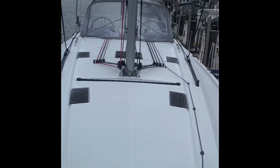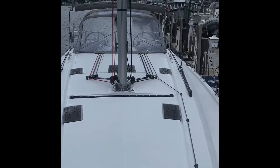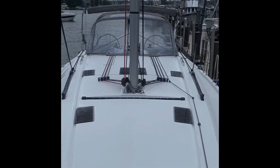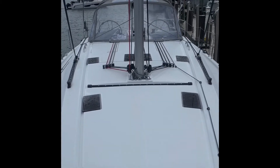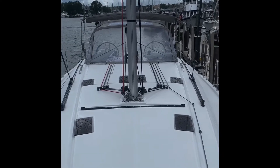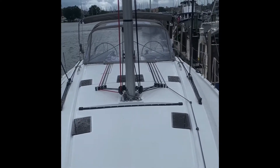Looking aft on the boat, you can see how the lines run nice and neat. A nice little setup on this boat is how the lines are all running towards the cockpit to those coach top winches. But the winches are very close to the companionway, which allows a lot more space up underneath the dodger.